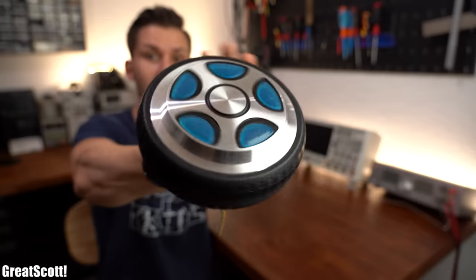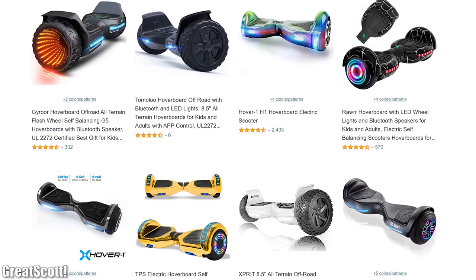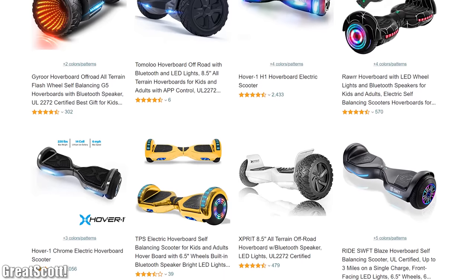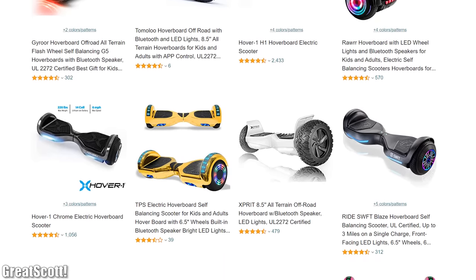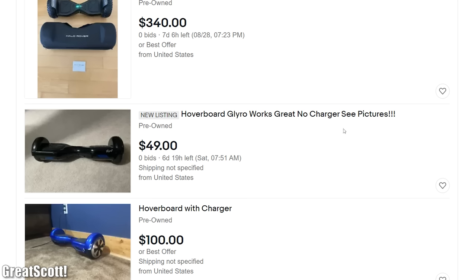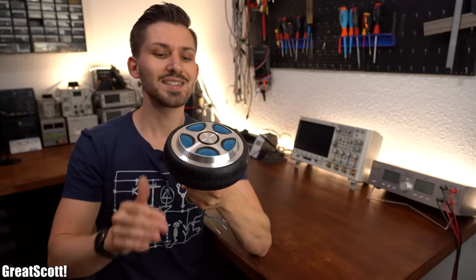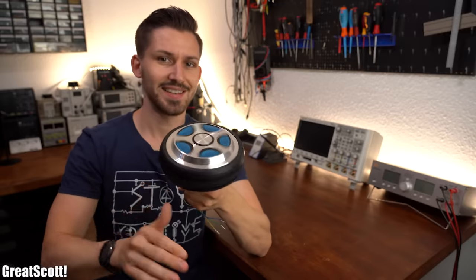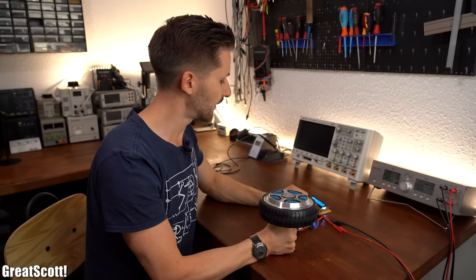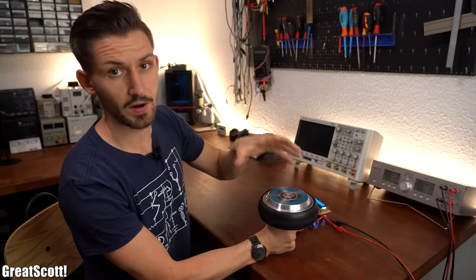This is a hub motor from a hoverboard. You might be asking yourself what a hoverboard is — they are kind of like e-scooters but way worse because they are only slightly faster than simply walking. That is also why you can nowadays get them super cheap second hand. I decided to only get a hoverboard motor because its electrical properties are quite fascinating.